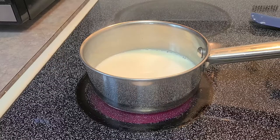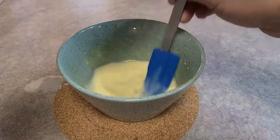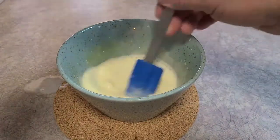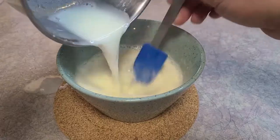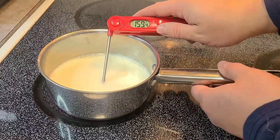Now finally we're gonna do holiday eggnog — Christmas eggnog rather — which is just what everybody thinks of as eggnog. The procedure is exactly the same as the caramel eggnog all the way up until we put in our egg whites.